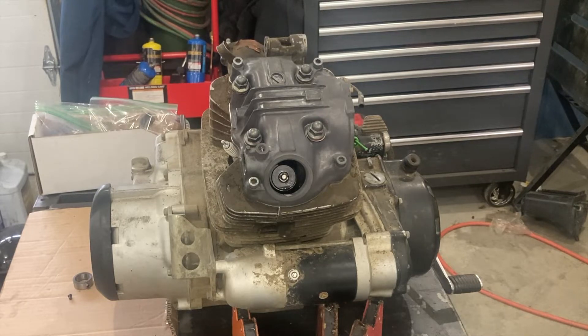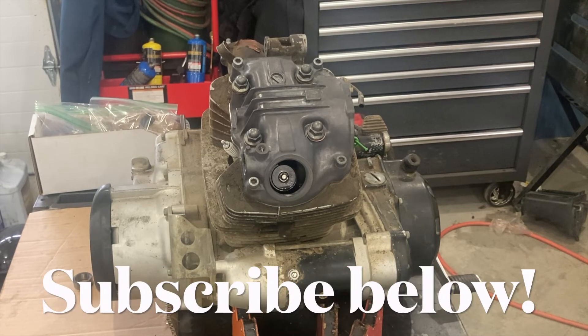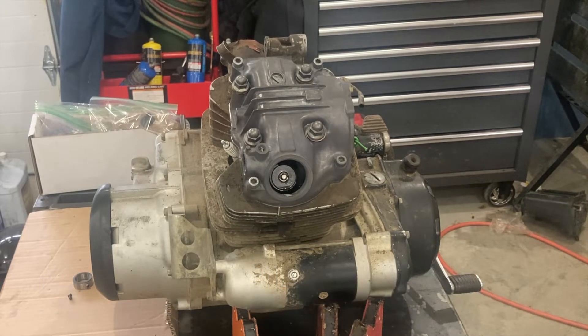Welcome back everybody, this is Jeremy at Hiltz Machine Works and we are in a video series tearing down, cleaning, inspecting, and rebuilding a Honda 200cc air-cooled engine. This one came out of a 200E Big Red. It's also found in the 200ES from 1984, some of the early four-tracks models, and quite a few other ATC and early Honda applications.